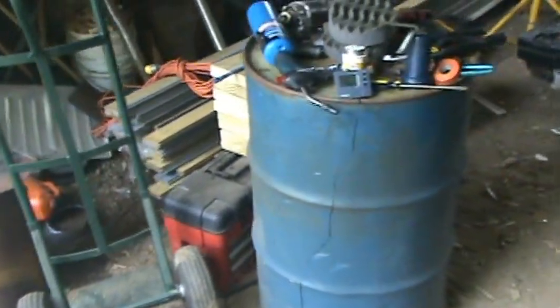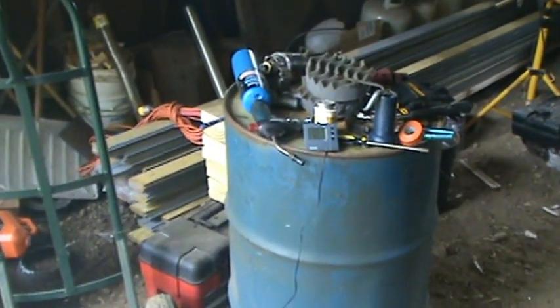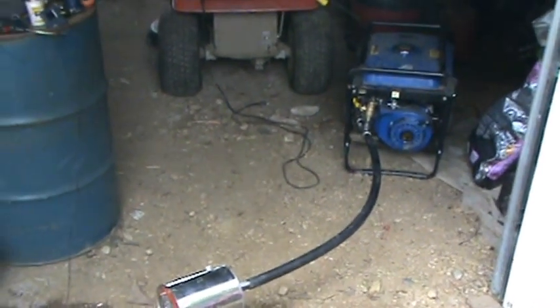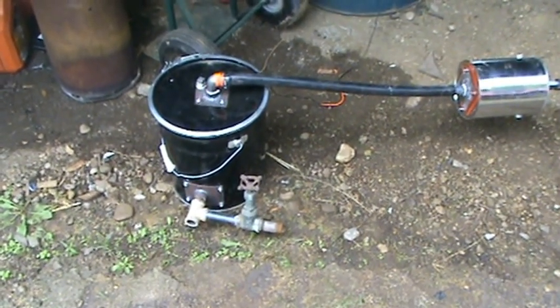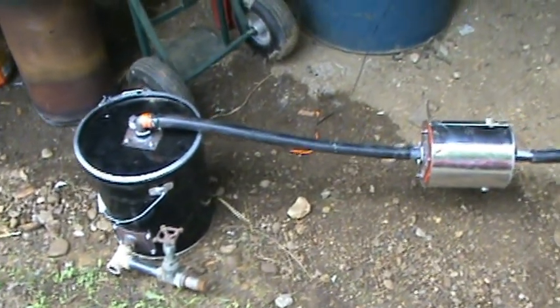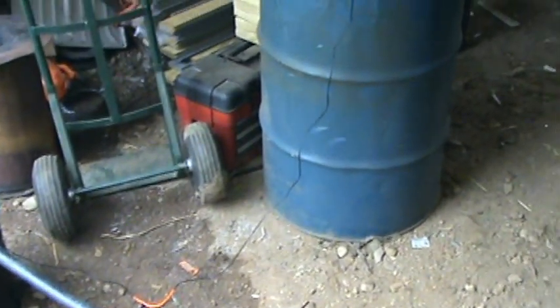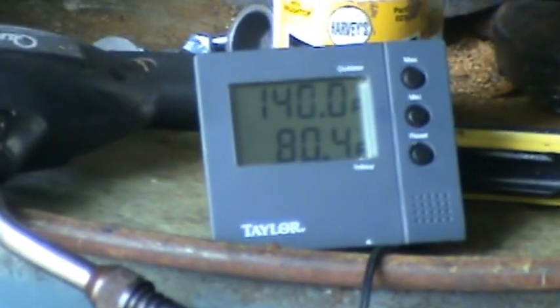It's been running for five minutes and the gas temp coming out of the reactor is 126, almost 127 degrees. I just wanted to see how it would work — see how long it takes without the exhaust return before it gets real hot. It's been about eight minutes now and the temperature is up to 140.